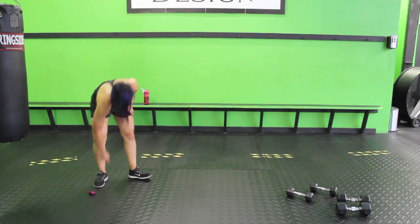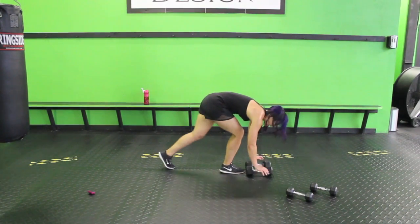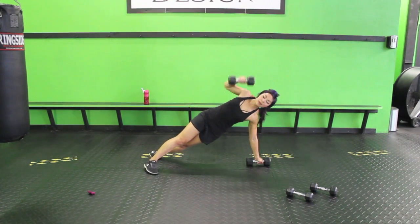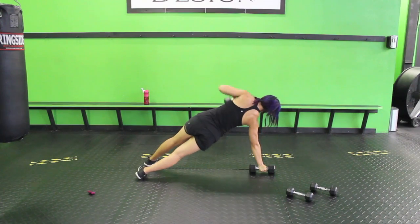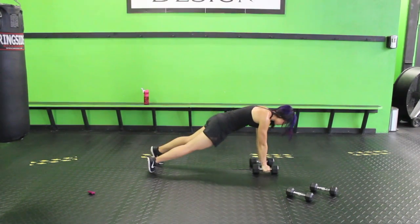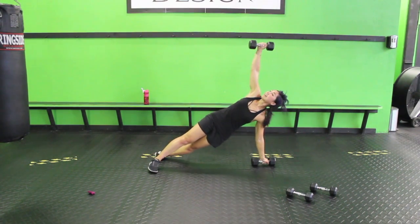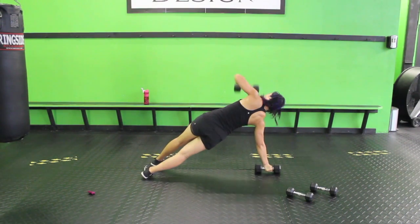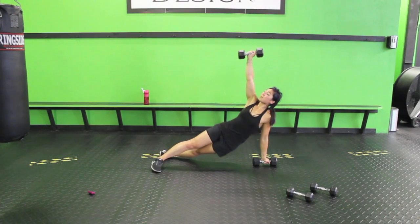Ten seconds — we have dumbbell side dips. I'm going to use the heavier weights; you do whatever you need to. I'm going to plank on these, but you can have your hands to the side if it hurts. Twist, bring it up, dip, back, and down. Nice and controlled — this is not about speed. Dip your hip down, bring it back, and switch. We're working shoulders, obliques, and those stabilizers. You don't need to use heavy weights for this one.